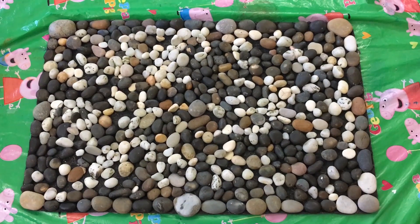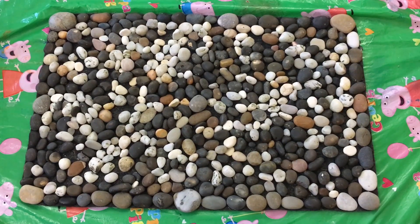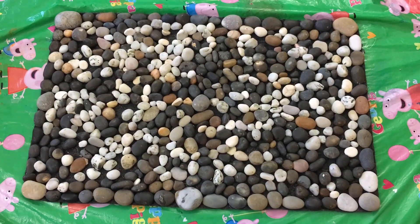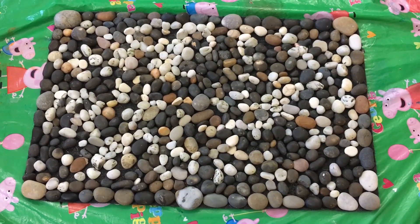Now we've arranged all the beach stones in the middle of the old mat. Wow! It looks so wonderful! Stone by stone, start gluing it.